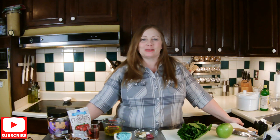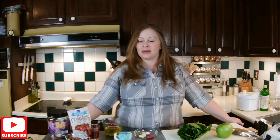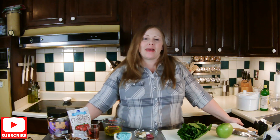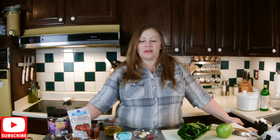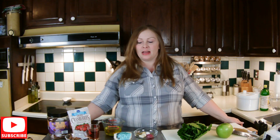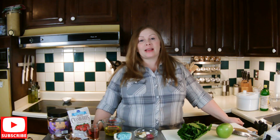Hi, and welcome to A Humble Experience. I'm Heather, and today I would like to make for you a copycat version of a salad that I've had at a restaurant, an Italian restaurant. And I've really enjoyed this salad.